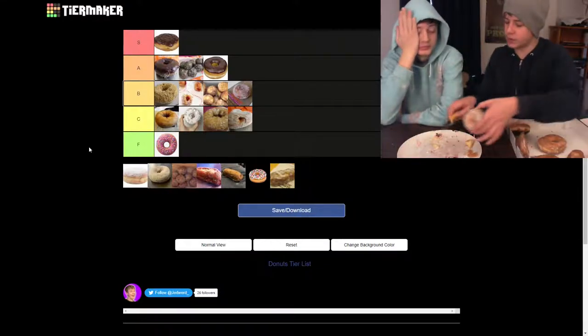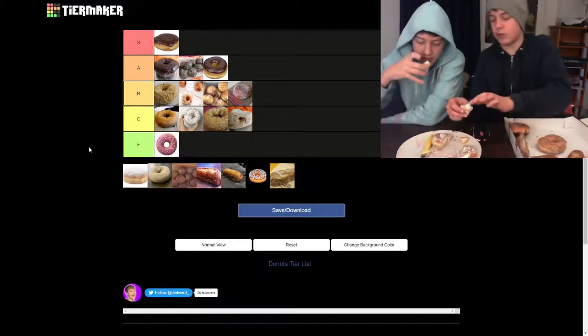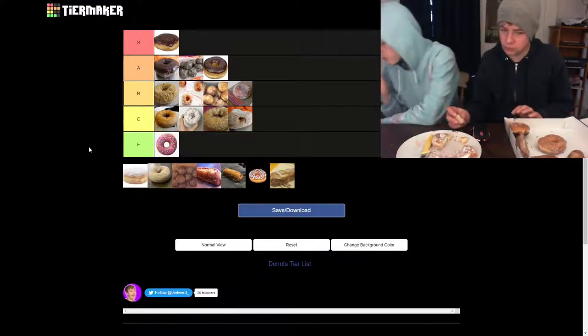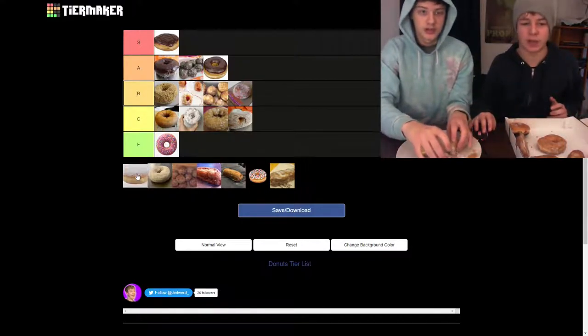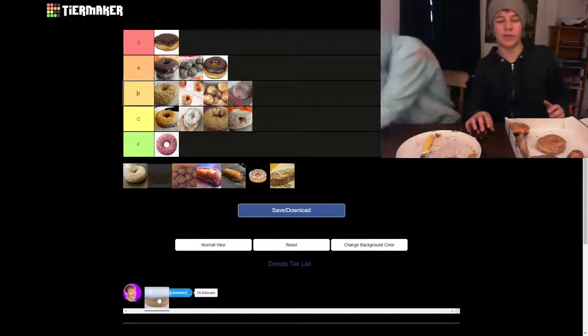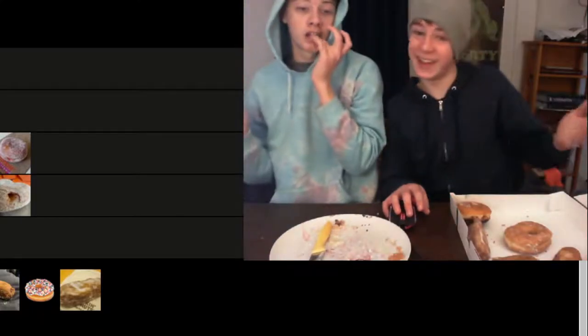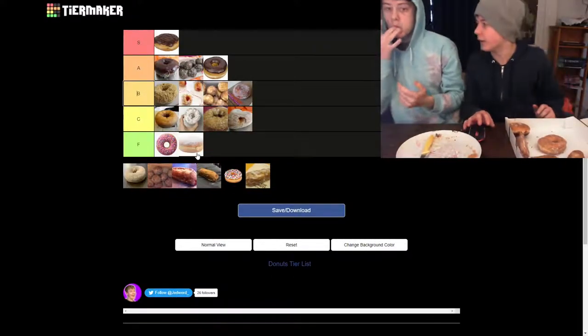Oh, this is the vanilla cream. I'm actually looking forward to this — I don't love powdered donuts, but vanilla... it's too sweet. The cream falls out as soon as you cut it. That's horrible. That's really not good. I think we should put that behind the strawberry.